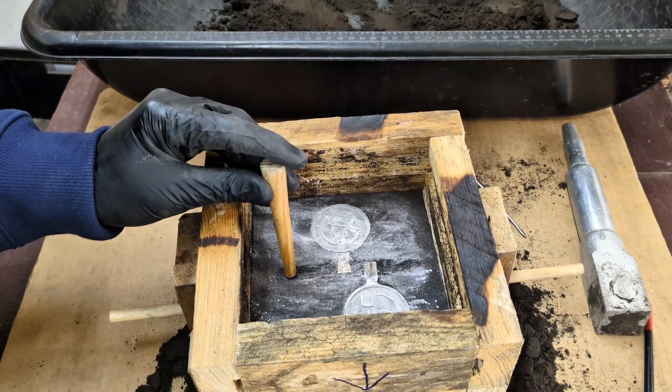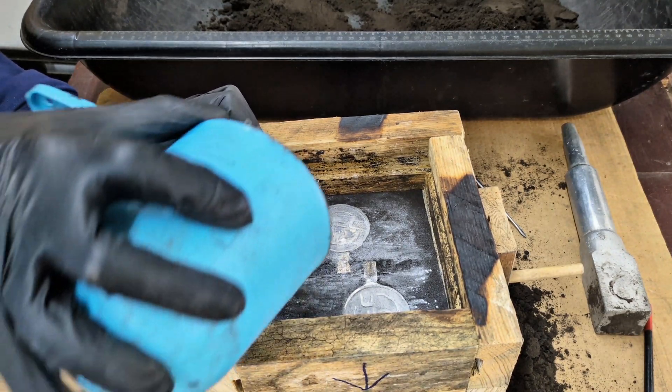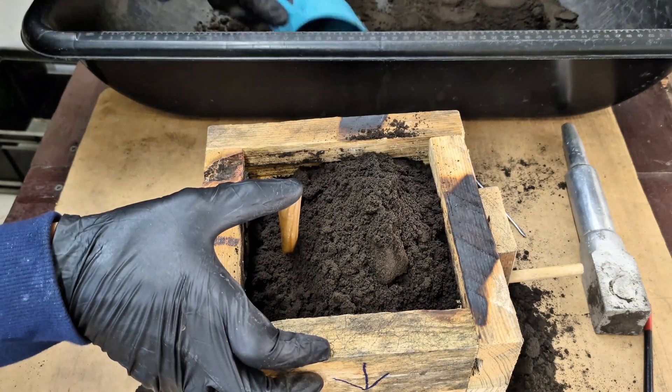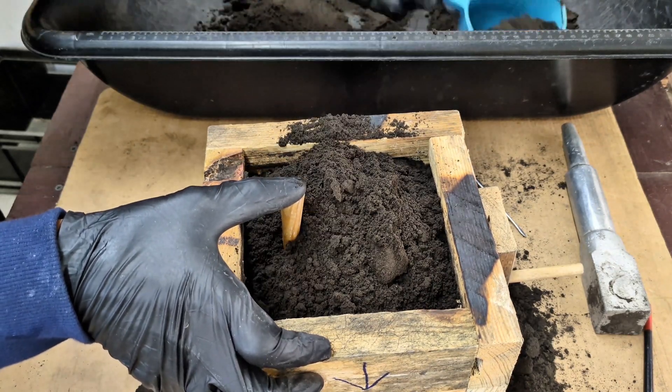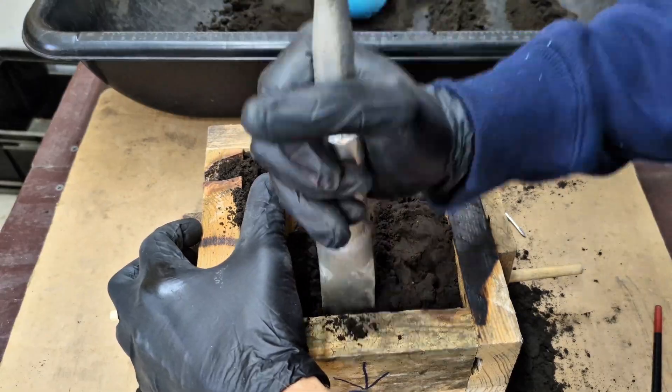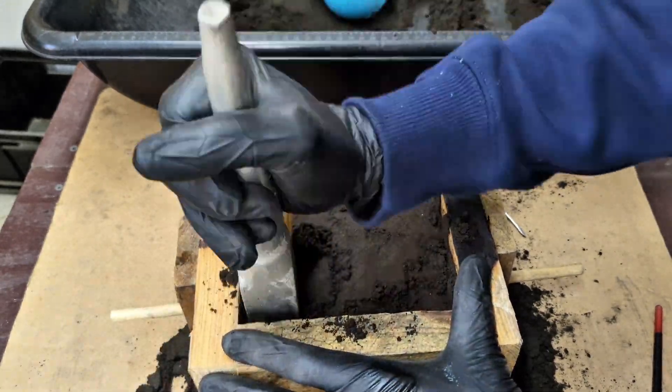Before filling this half of the flask, we want to add more talcum powder and a sprue. The sprue is that little wooden tapered dowel — it is used for the molten metal to flow into the runner. Continue adding more sand to the flask, ramming it down with your ramming tool.